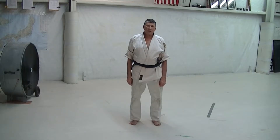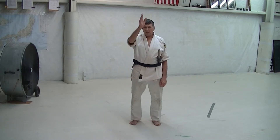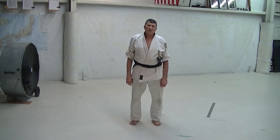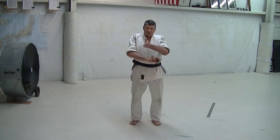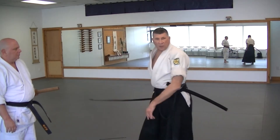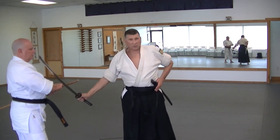A different blocking draw. The first blocking draw I showed was to block or parry a sword coming down at me. The second blocking draw is to block somebody who's trying to draw — to block right here somebody who's trying to draw against you. If he was getting ready to draw, this is a block right here.